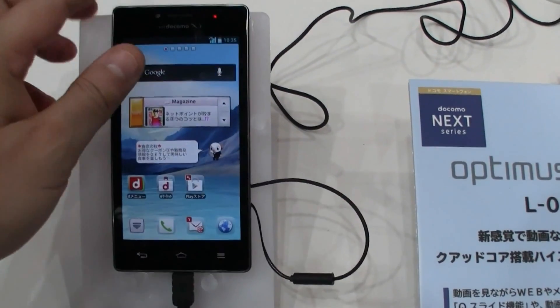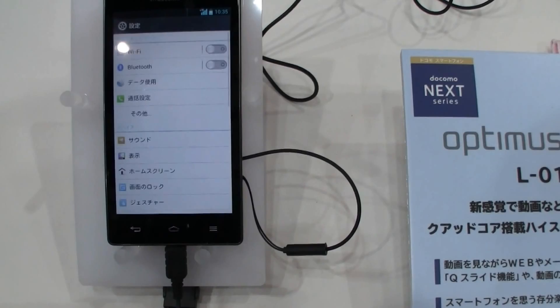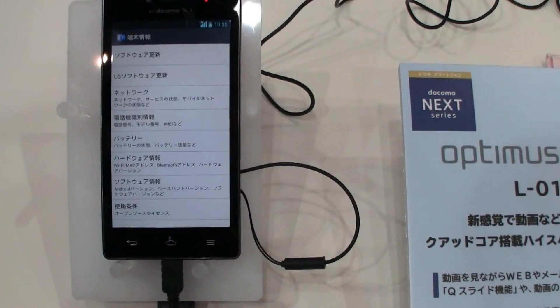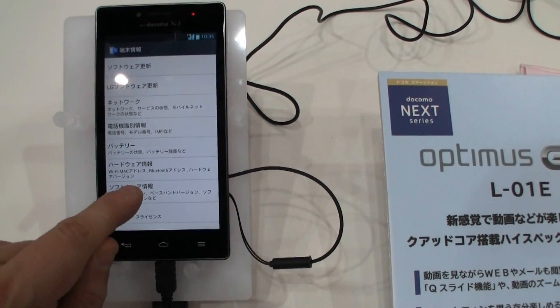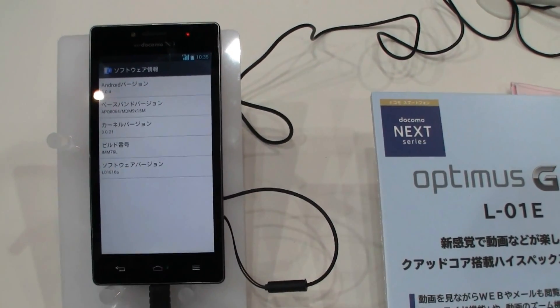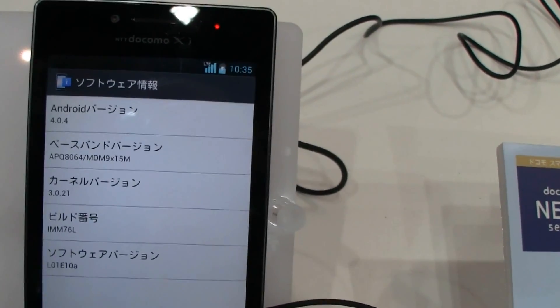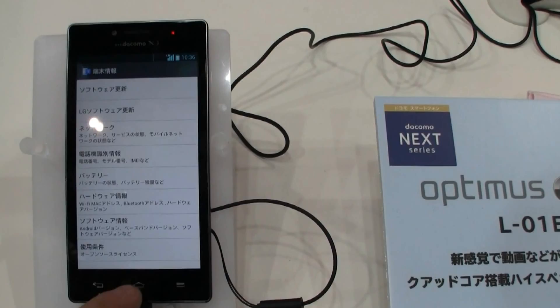Let's also take a look at the Android version — it might be interesting. Thank God it's all in Japanese. It says it's Android — which version? There we go. It's Android Ice Cream Sandwich 4.0.4. I can't tell you anything about the upgrade to Jelly Bean.